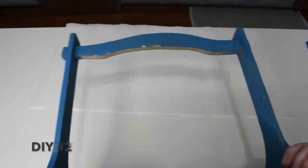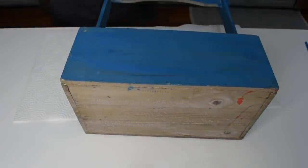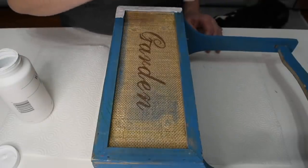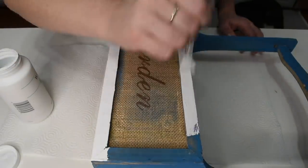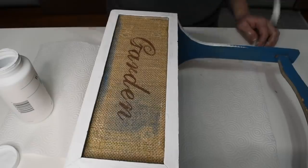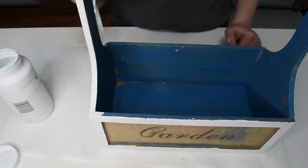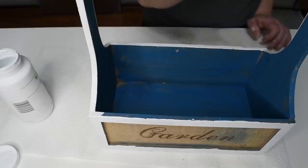DIY number two is this little garden box that I picked up at Goodwill again for $1.99. I'm not too sure what they used it for, but it needed a facelift. I'm using the Waverly chalk paint in white and going over the entire box. I wasn't too heavy with the white — even though it looks very heavily coated on camera, I love the blue on this so I didn't want to cover it completely — I just quickly went over the entire box.